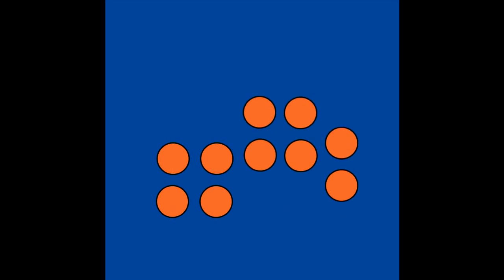How many dots? Let's count the dots: 1, 2, 3, 4, 5, 6, 7, 8, 9, 10. Now let's see with our math eyes if there are 10 dots. 4, 4, and 2 more. That's 10.